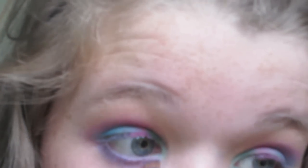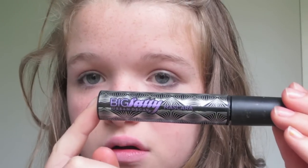Then taking a purple, I'm applying it with an angle brush underneath my eyes. Then taking my Urban Decay Big Fatty Mascara, I'm just applying a thin coat of that to my lashes.